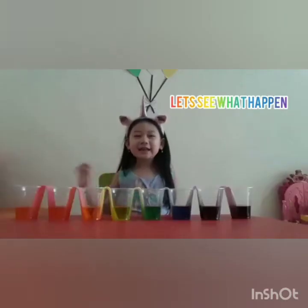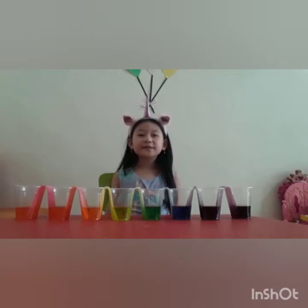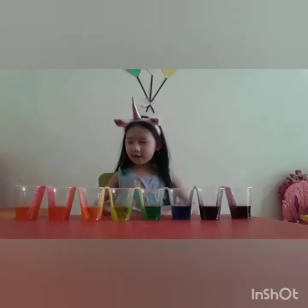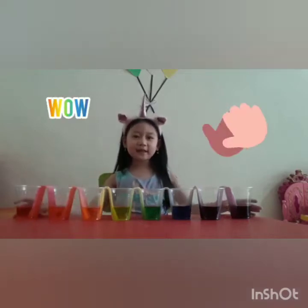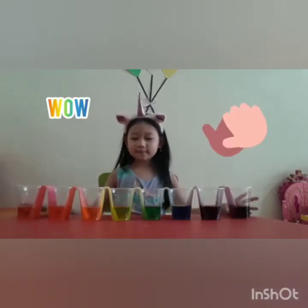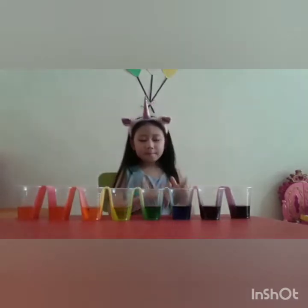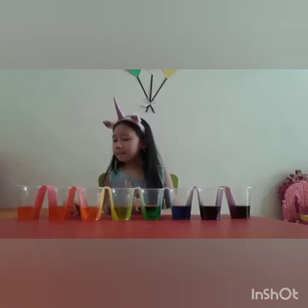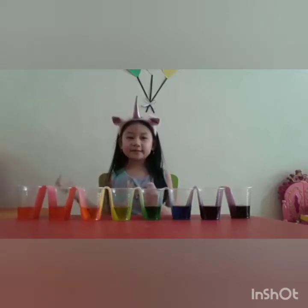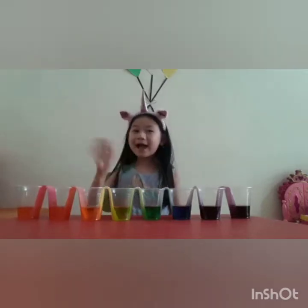Guys, it's already one day. Experiment water travel — look at all the cups. The cups that were empty already have water going in. And look at all the different colors: purple, blue, green, yellow, orange, red, and pink. You guys can try at home too. Bye guys!